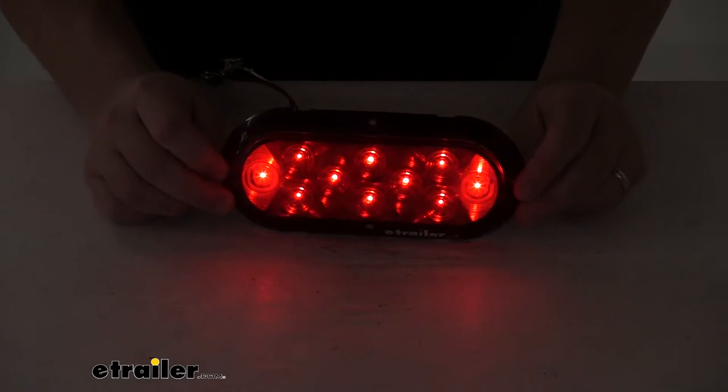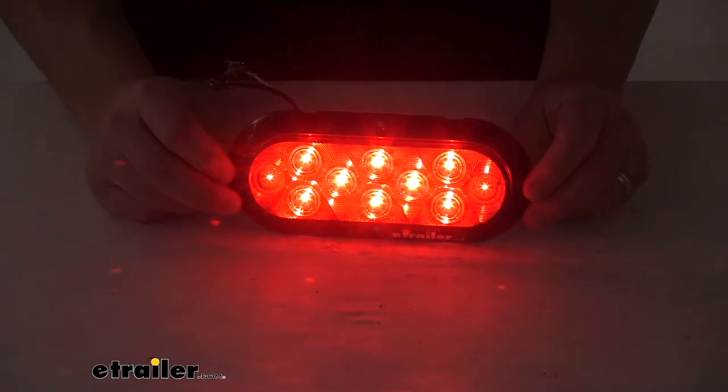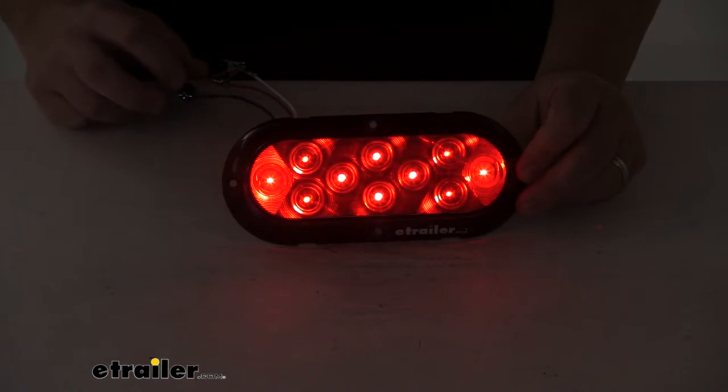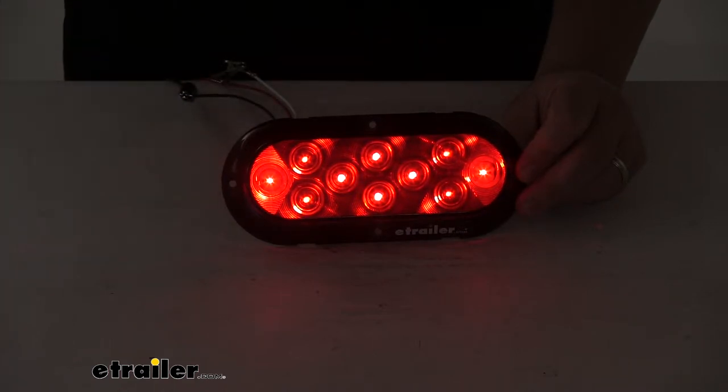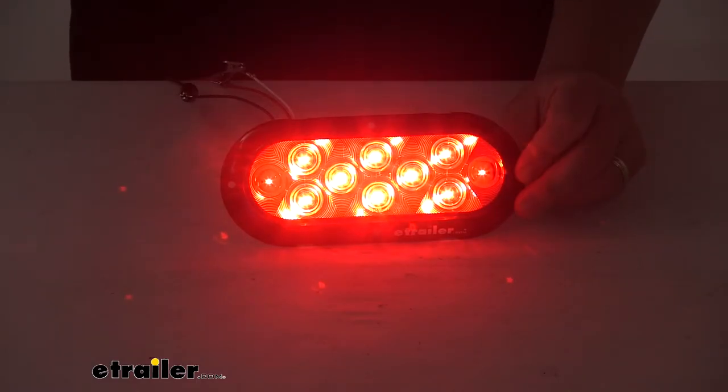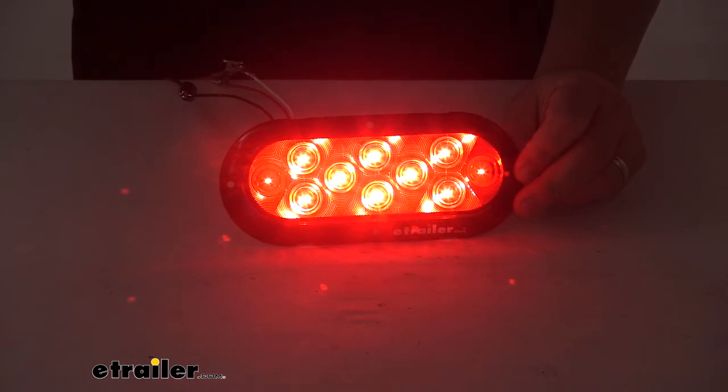You can see here that it sends out a nice, clear, consistent signal. It contains a total of ten diodes — ten LEDs — and the multi-diode design really helps optimize the overall light output. This is the taillight function. When we apply the brakes, you can see how that signal output increases. It does that same thing in a flash pattern when we apply the turn signals.